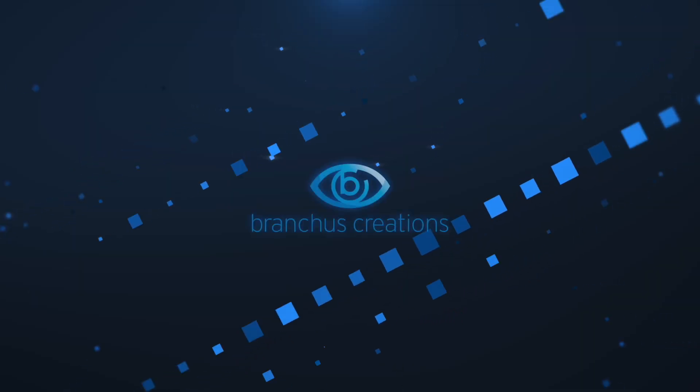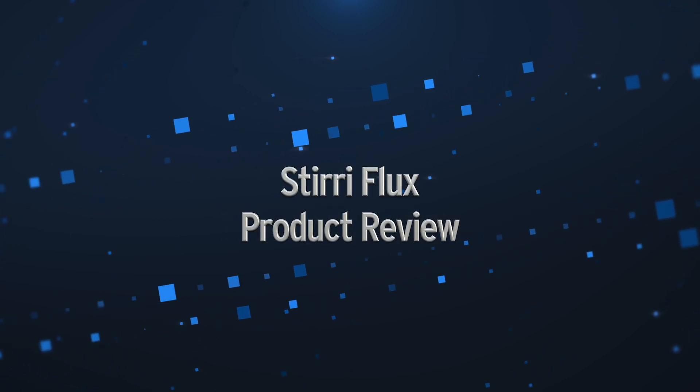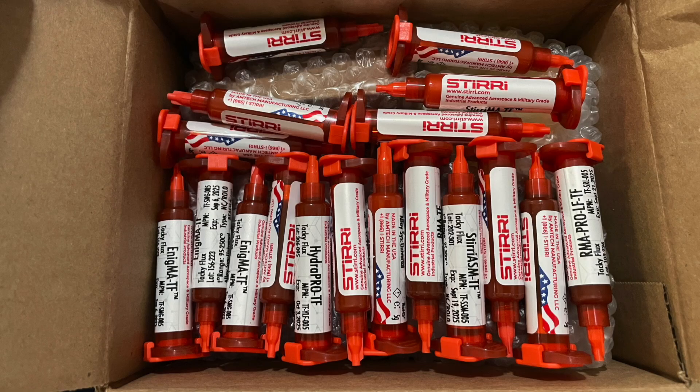Hi there, my name is Bruce Rain from Breakers Creations, and in this video I'm going to test out some of the fantastic fluxes available from Steerey. I recently did a video on the new player in the flux market, Steerey. In truth, they are not really a new player — they just have a new name. Rather unexpectedly, I received this box full of different samples of flux, and I plan to do my best to test as many as I can.